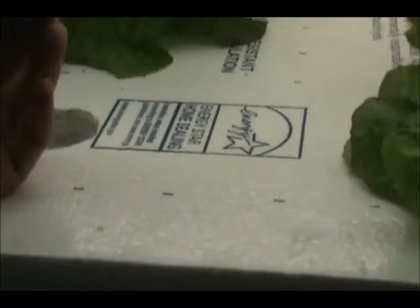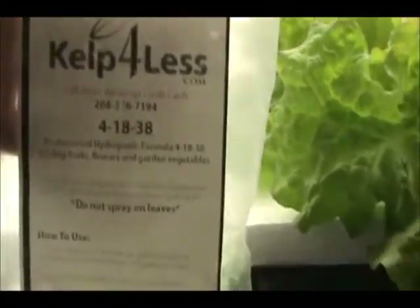You fill up the water level just so it touches the last quarter inch of the net cup. If I can lift this up, you can see how that net cup just sticks underneath the Styrofoam. Once I place the Styrofoam onto my frame, I want the water to be just within a quarter of an inch from the bottom, soaking in a quarter inch of the fertilizer mix. With this particular fertilizer, I use one teaspoon per gallon of water.